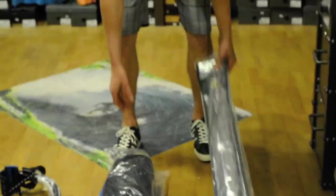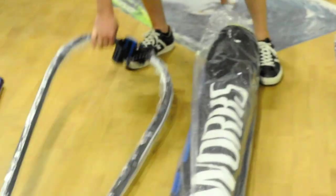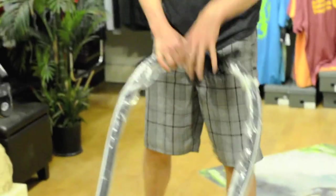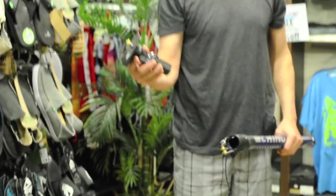We're going to do a rigging instruction on a Sailworks Retro 6.0. First off, we're going to start with the components. This here is a mast, and you have your sail, and you have the boom, you have your mast extension, and you have your mast base.